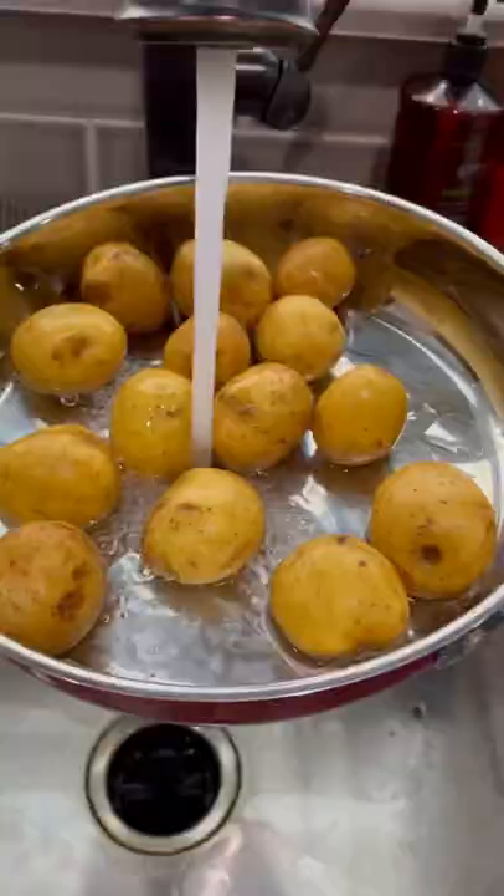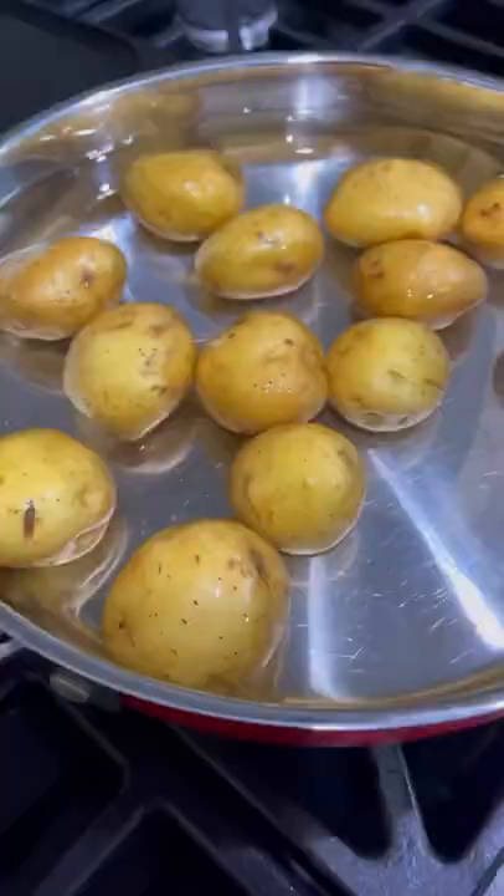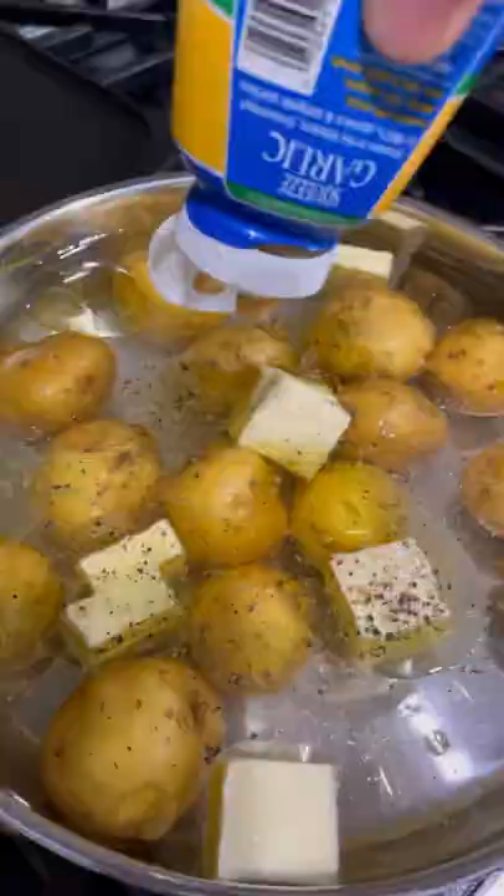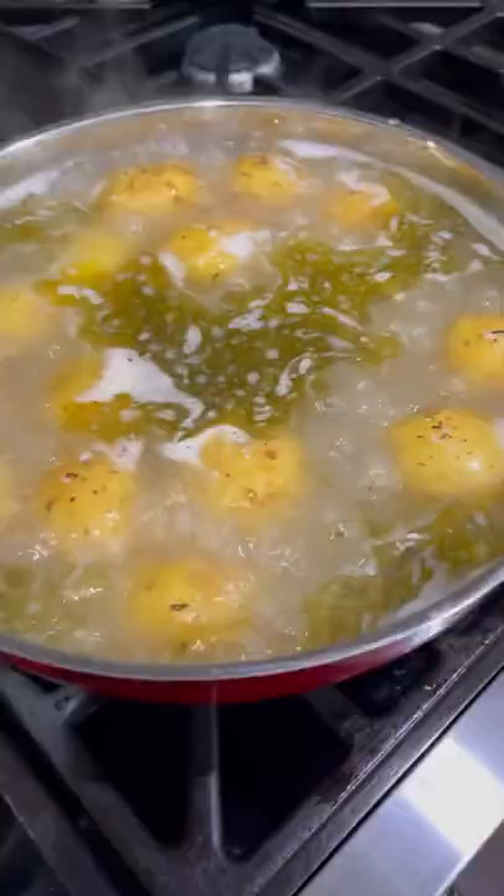Let's make some smashed potatoes — it's another recipe I saw on TikTok. We're going to start with these small to medium-sized potatoes, put them in the pan, cover with water, add one stick of butter, plenty of olive oil, lots of salt, lots of pepper, minced garlic, and some Italian seasoning.